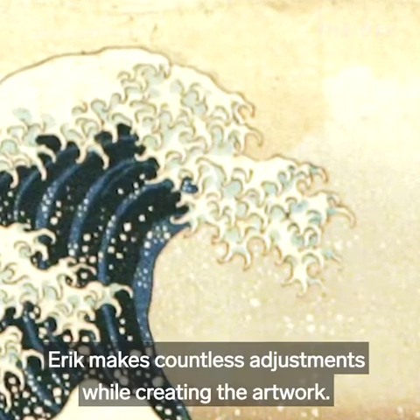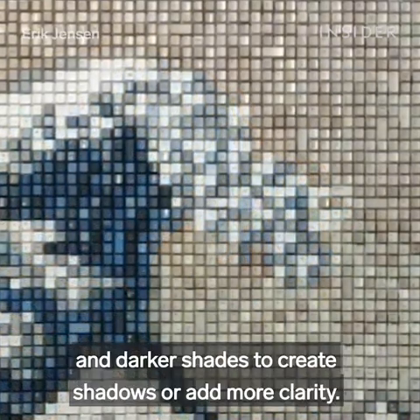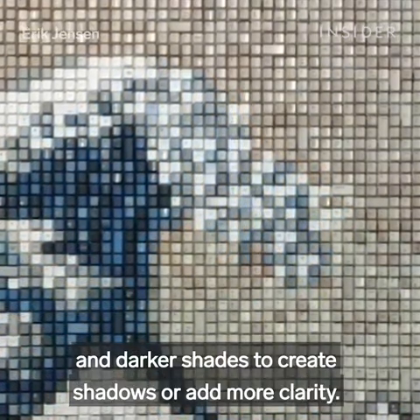Eric makes countless adjustments while creating the artwork. This can include continuously switching out lighter and darker shades to create shadows or add more clarity.